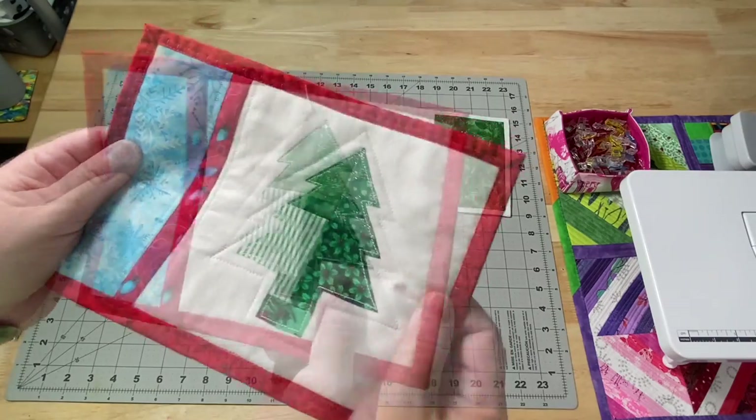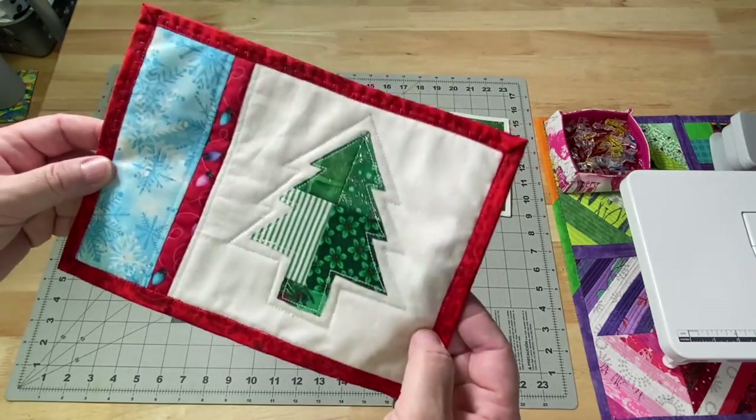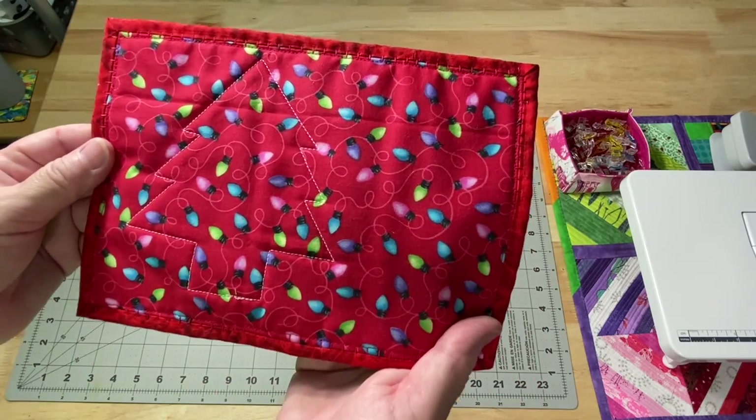And on my Patreon, I stuck with the same theme, but we did the raw edge fusible applique. Single fold binding again — everything's nice. And I love this fabric with the Christmas tree lights on it.